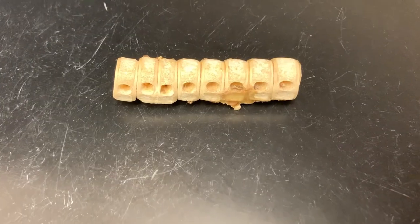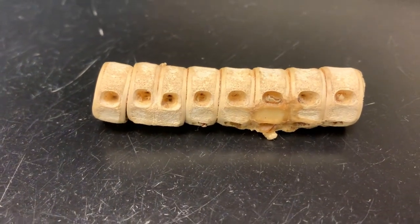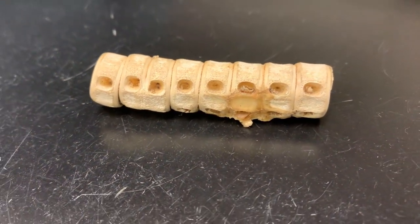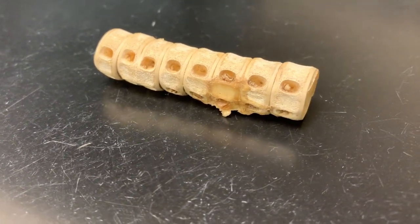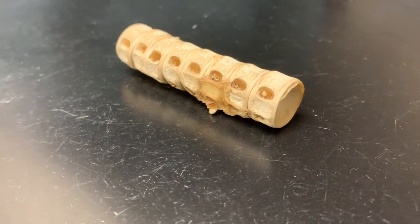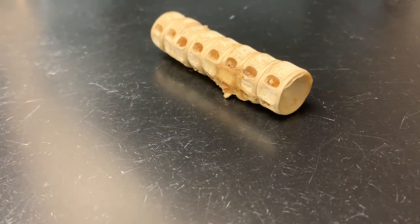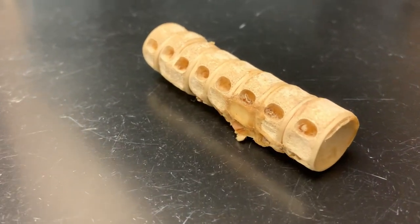Let's take a closer look at some shark vertebrae. This is part of the shark's backbone — touch your own spine and that's exactly what this is on a shark. Typically you don't see this very often because cartilage decomposes pretty quickly, but someone was able to preserve this shark spine so I could use it to show people what shark vertebrae look like.